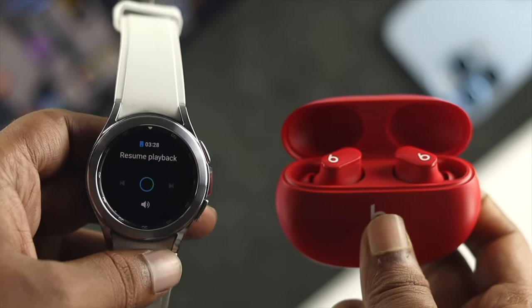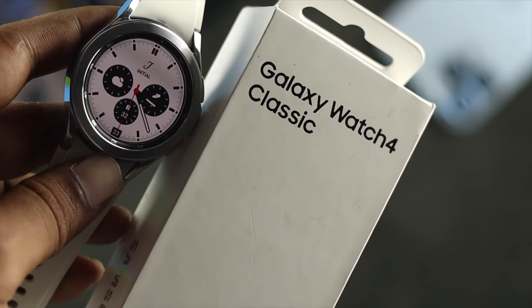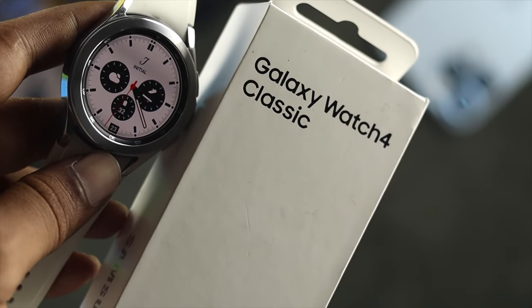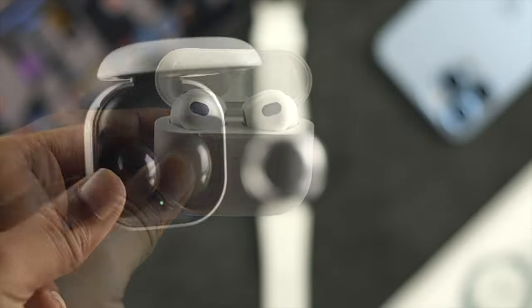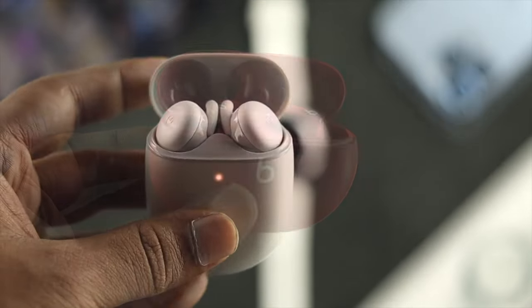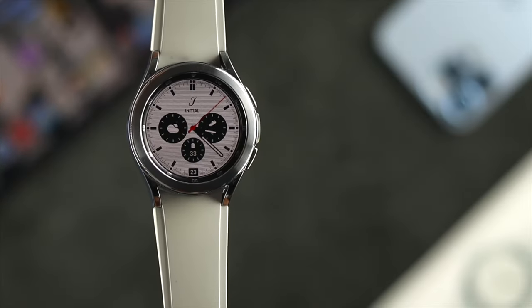Welcome back everyone. Today I'm going to show you how you can sync any Bluetooth wireless headphone to your Samsung Galaxy Watch 4 Classic. If you have any wireless headphone or wireless device like AirPods, Galaxy Buds, Pixel Buds, or Beats, and you don't know how to sync it with your watch, then watch this entire video.